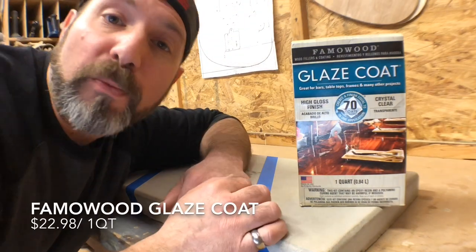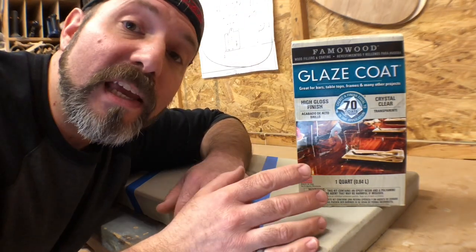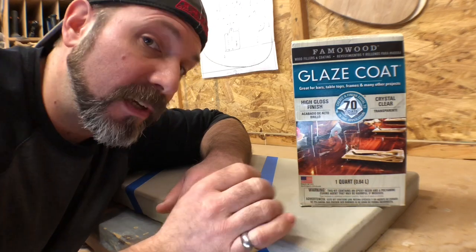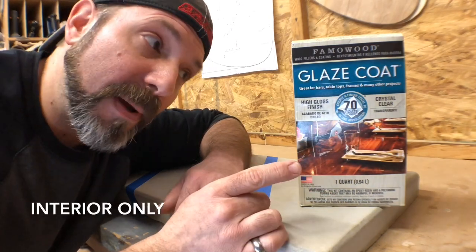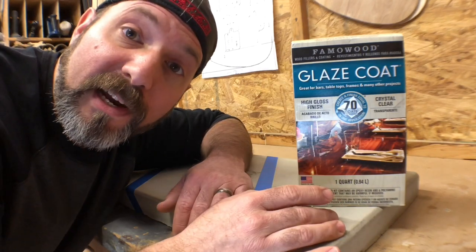Option number five is Glaze Coat made by Famowood. It is a two-part epoxy that provides a deep, food-safe, high-gloss finish — typically the kind you would see on a bar top. It is an epoxy, so it has a very strong odor, so make sure to apply this in a well-ventilated area as well.